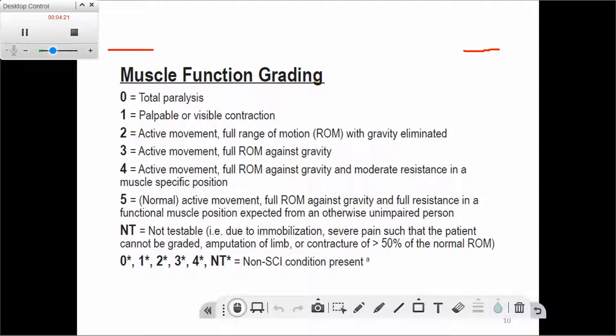The star is used when the patient had, in addition to the spinal cord injury, a prior, recurrent, or concurrent injury — such as a fracture of the humerus or radius — that affected a peripheral nerve and caused weakness. For example, if the wrist extensors are weak due to a peripheral nerve injury rather than the spinal cord injury, we still test the muscle but put a star next to the score to indicate it is not due to the spinal cord injury.